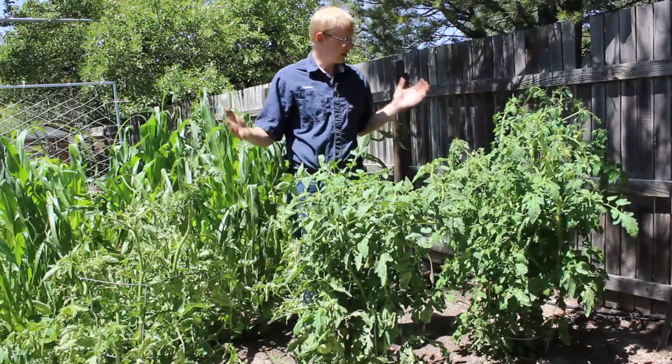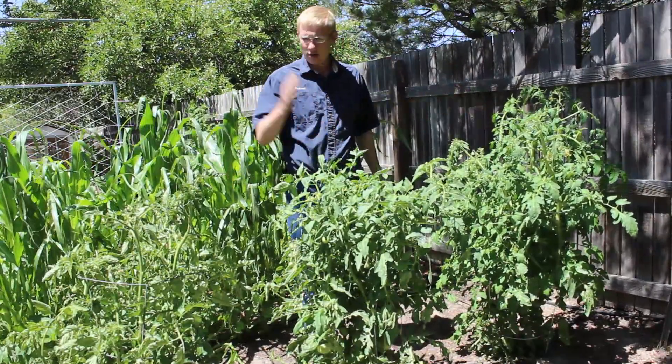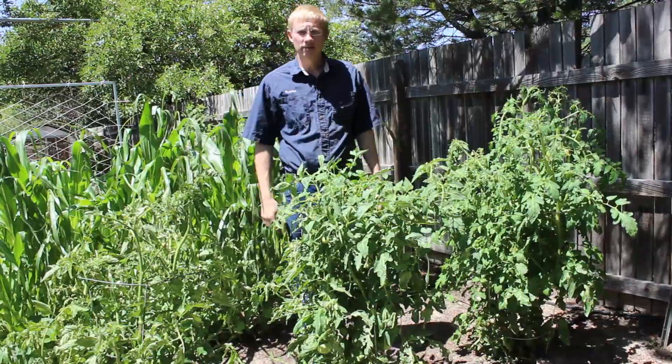So here are the results of our head-to-head test: Grow It Now, Aquadome, Wall of Water.